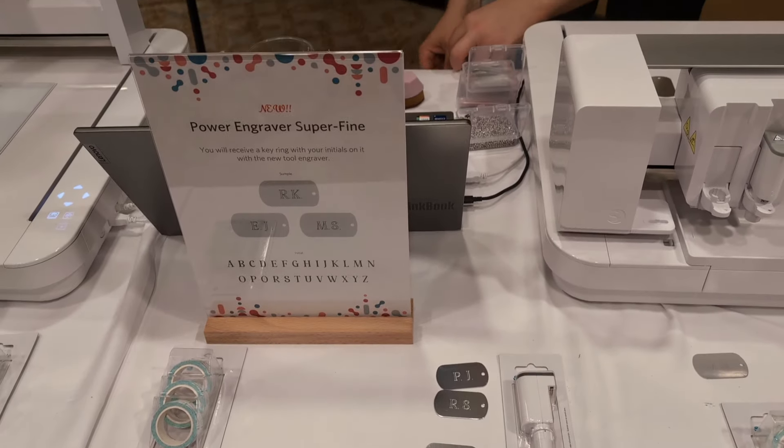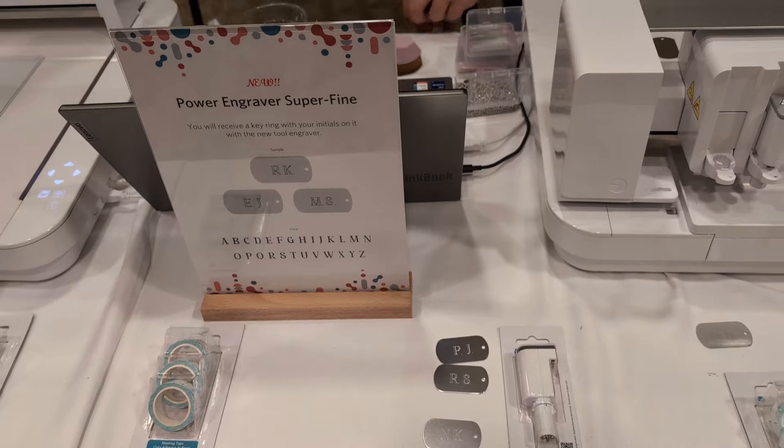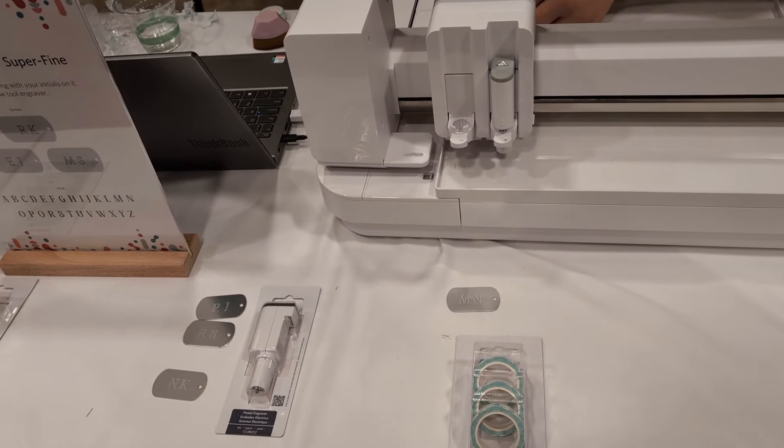Hey everyone, this is Ellie Mae with Silhouette Secrets, and I am at the demo table for the Power Engraver Super Fine. This is very highly requested, so I am very excited to see it.